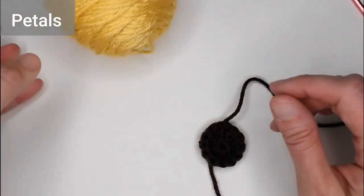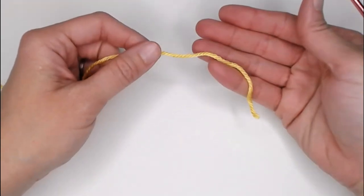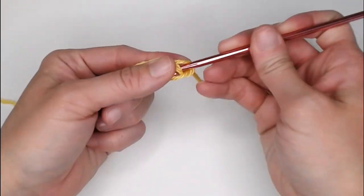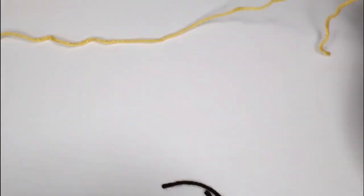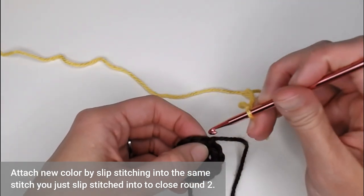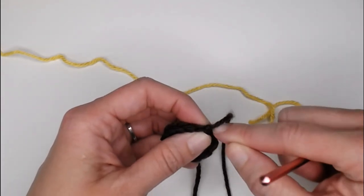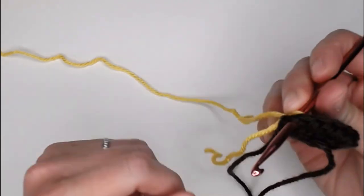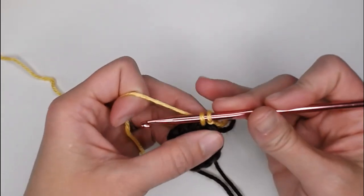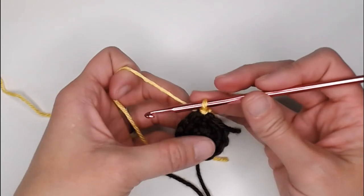Grab the yellow color — or whatever color you want to use for your petals — beginning with a long enough tail to weave in our ends. Create your slip knot and attach your crochet hook. I'm going to attach the yellow onto the center of my flower in the same stitch that I just slip stitched into to close round 2. Insert your crochet hook in that stitch, yarn over, pull through, and pull through the loop on your crochet hook for a slip stitch. We are now ready to make our first petal.